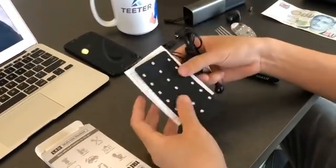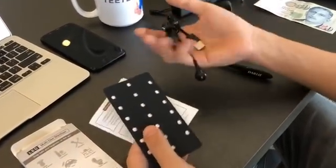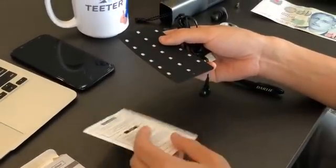Okay, we can see it's very user-friendly — just three items in the box: the charging cable, the module itself, and the instruction booklet.